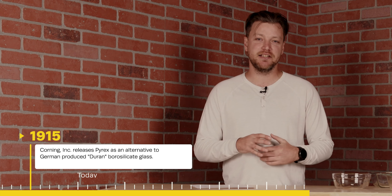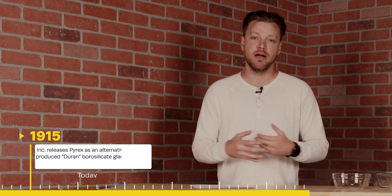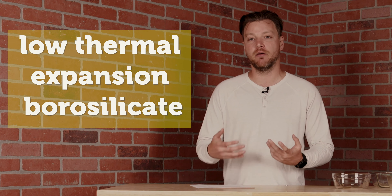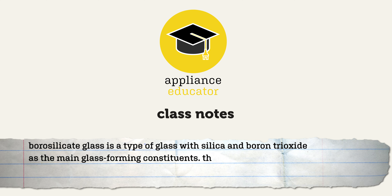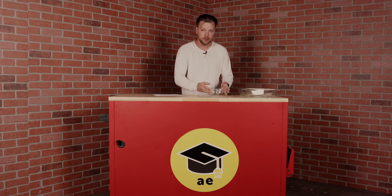Pyrex is a brand by the Corning Incorporation, created in 1915. It was made for laboratories and cookware to be a low thermal expansion borosilicate glass. One big reason people are wary of Pyrex is because it's had a tendency to shatter.